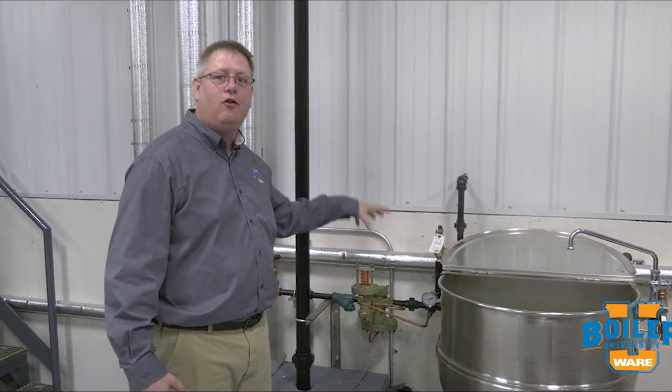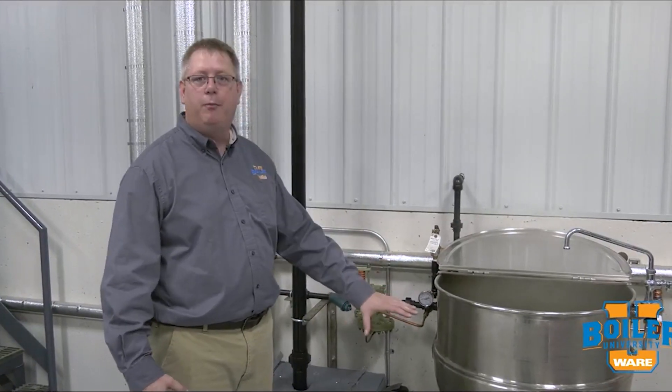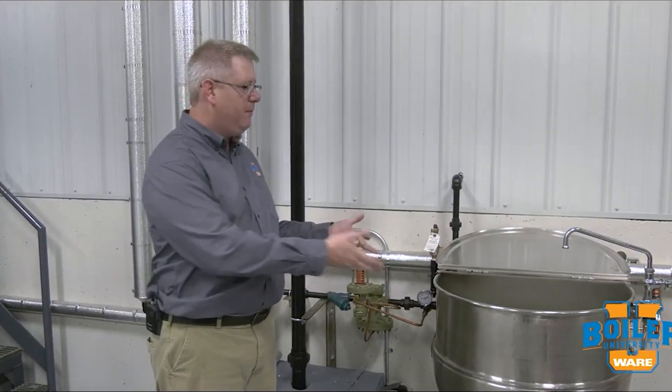On this week's Boiler Tip, we're going to talk about pressure reducing valves and their use in the steam system. Our plant pressure right now is at 50 psi and I've got a kettle here that I don't want to put more than 15 pounds on. So I can use a pressure reducing valve station to drop that pressure to the appropriate level for my application.